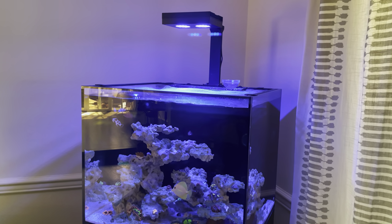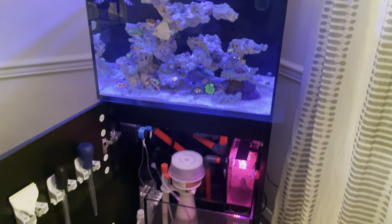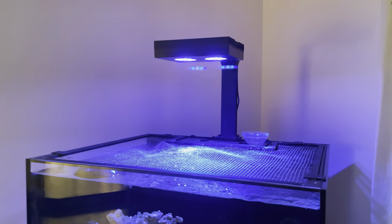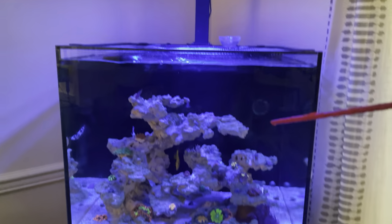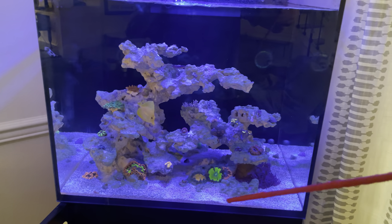Hi folks, just wanted to give you a tour of the Red Sea 170 and some of the modifications I've made to it. Starting up at the top we have the AI Hydra 26 HD light. Down in the main display I started out with Marco dry rock and CaribSea special grade sand.